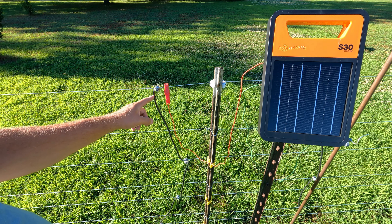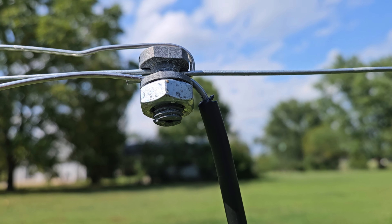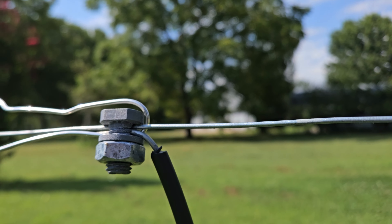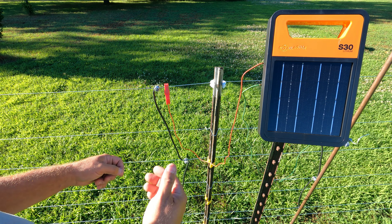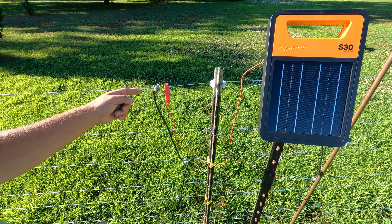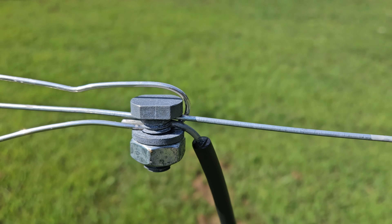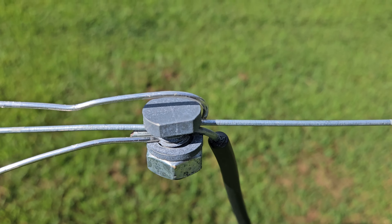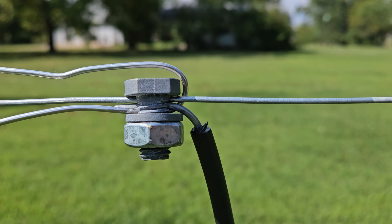Ron with Backroad Reviews here, and these electric wire bolts are fantastic for bridging wires. You can see here this configuration — the hot coming off the S30 Gallagher system is daisy chaining on all of the hot wires on this seven strand electric line, and this just works.